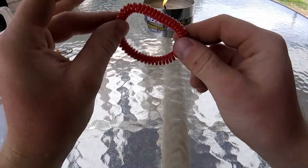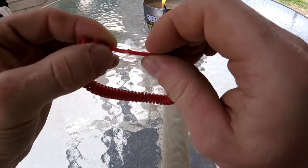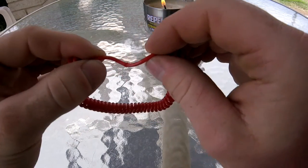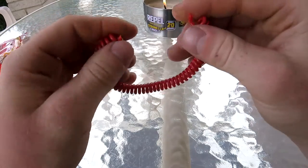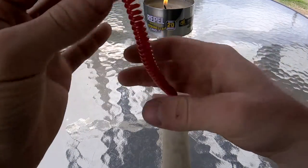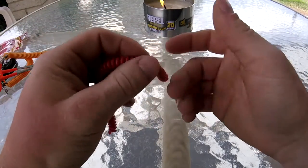The first thing you're going to need to do is take it and find the seam. Right here you can see the seam where it was put together. And you're just going to snip that in half right there. They're pretty easy to break at the seams. And you'll notice it's pretty loose, and it doesn't spring back together like it should.